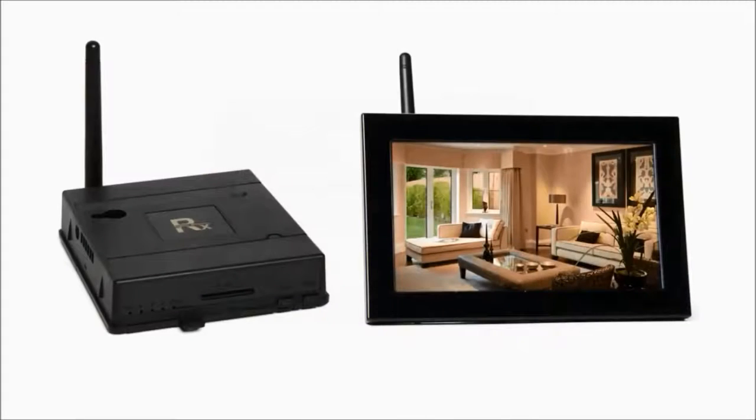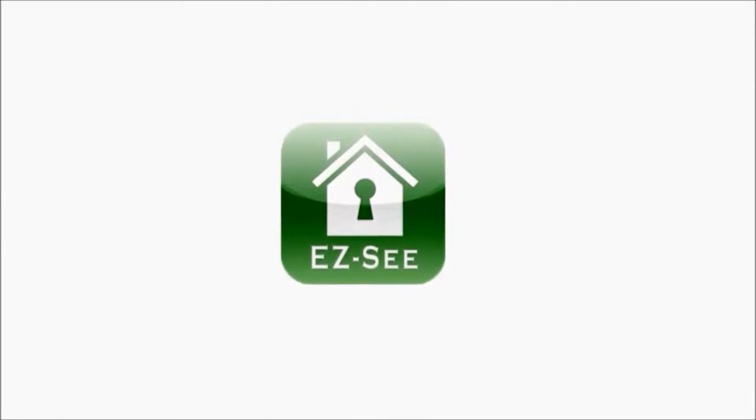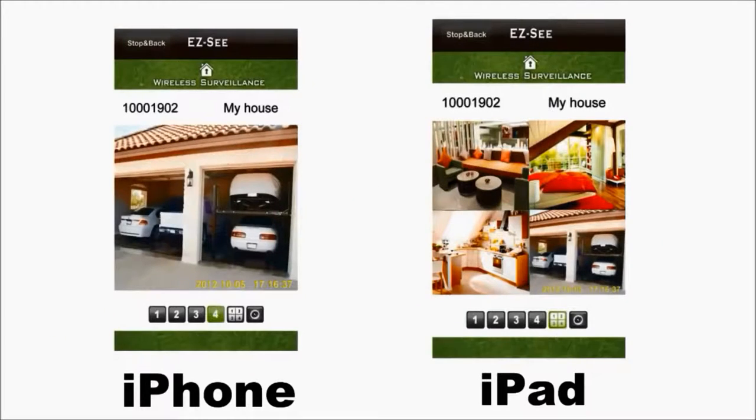The receiver is also your connection to remote monitoring. Connect with your computer using Internet Explorer or Google Chrome. And for iPhones and iPads, download the free EZC app from iTunes. With one, up to four cameras, you have immediate access to live feeds from your spy cameras.